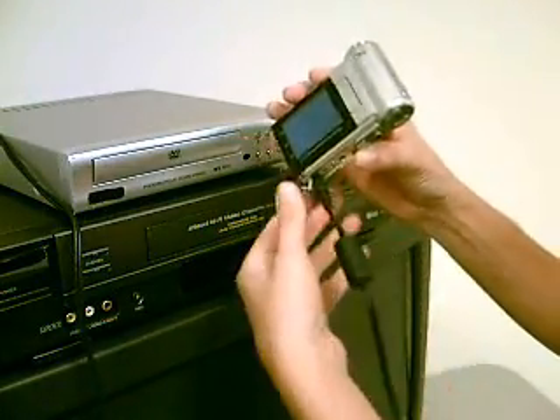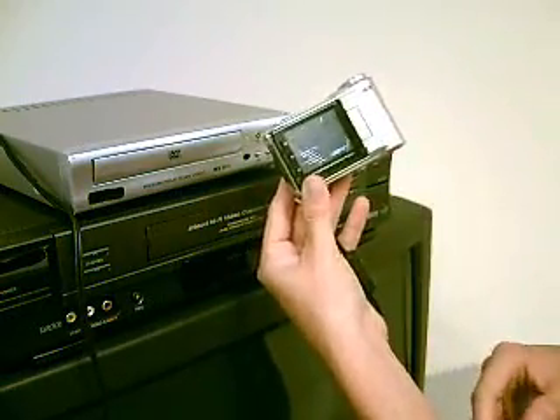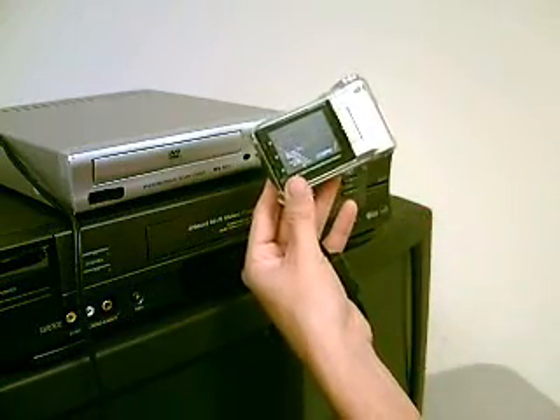Take the cable and plug it into the jack, and the movie automatically starts to play on the LCD of the camera. Right now it's on the menu because the DVD's been running. This is where you would make the choice if you want to record the whole movie or a selected scene.